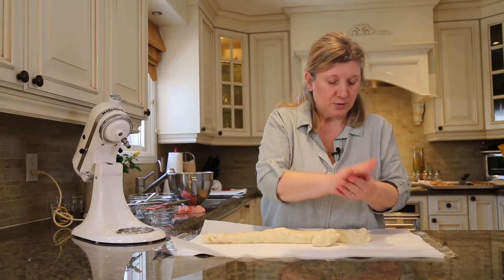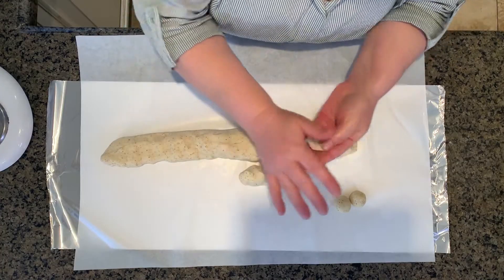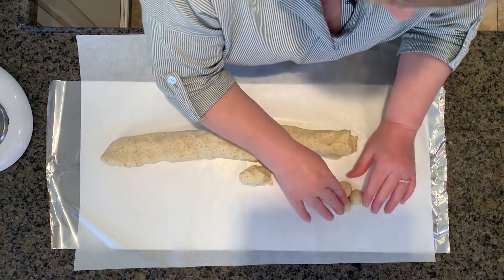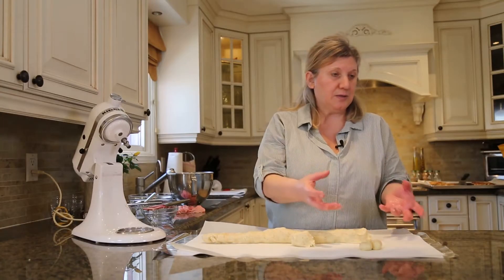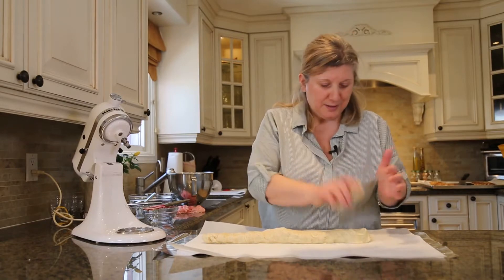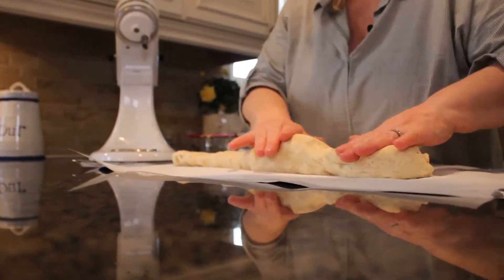You can make three little balls. If you want to play around with it you can, and then you can just sort of set them on a tray and it will be like a flower. But for me it's easier to make it into a log and just cut into diamond shapes.